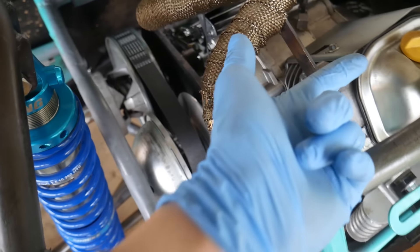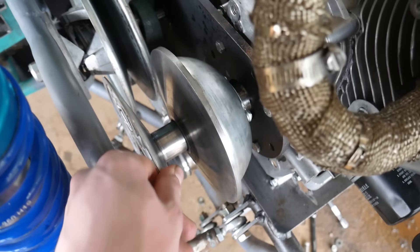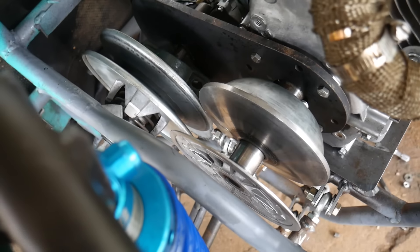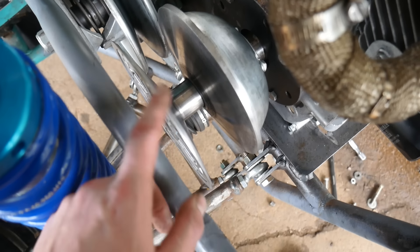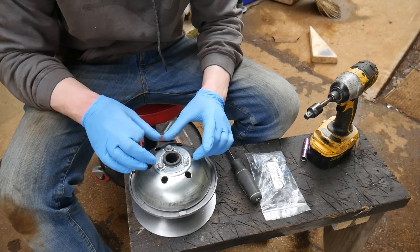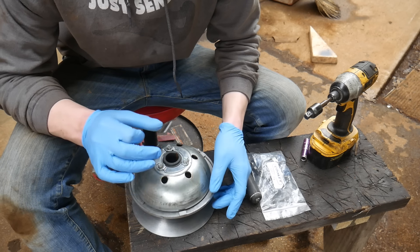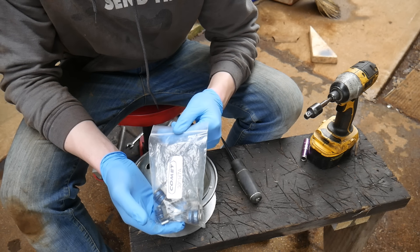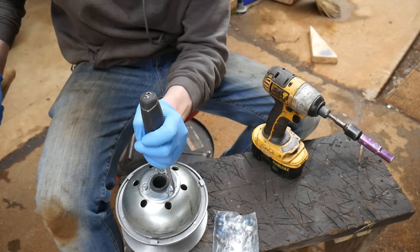We're going to attempt to flip this drive pulley around, but we'll have to offset the engine further in. Usually the round side would be right here, so this is going to be a little sketchy, but I think it's the best way to fix the CVT misalignment. We're also going to pull off the driver and install different size weights. The ones currently in there are 41 grams; we're switching to 68 gram weights — the stock ones were 81 grams. So we're installing the medium weights.